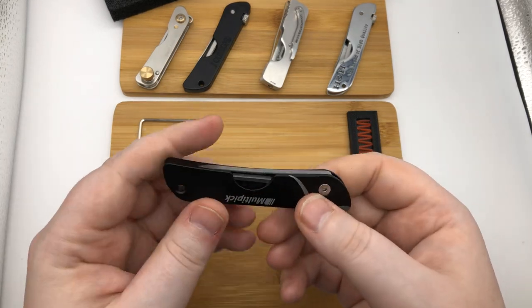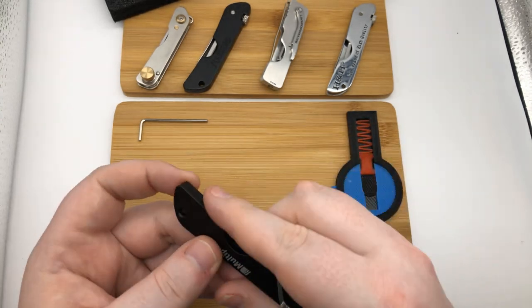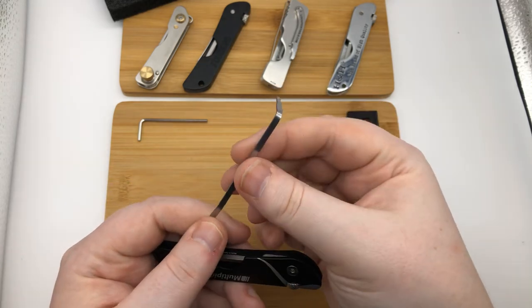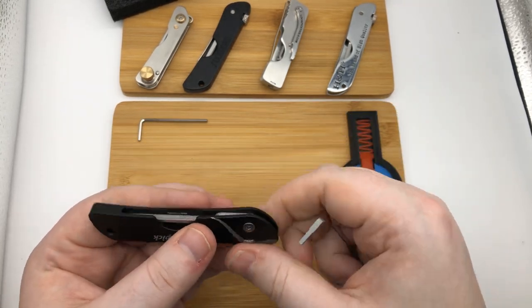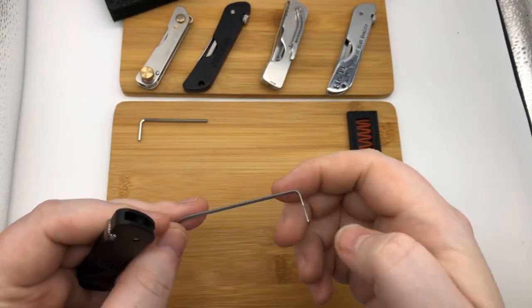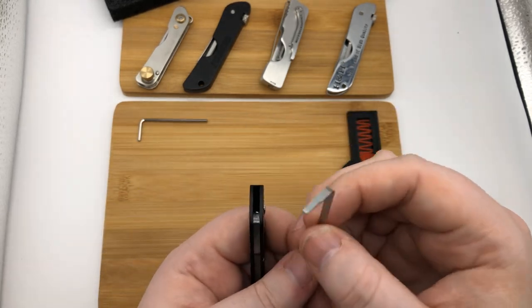There was a previous version of this, and like most others, a problem was that the picks kept falling out. The tension tool slides right out — there's no hustling, bustling, or yanking. It just comes right out. Out of all the bottom-of-the-keyway tension tools in the series, it's in the top five for sure.